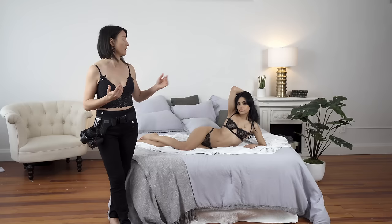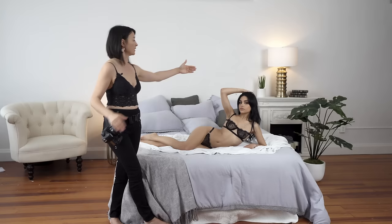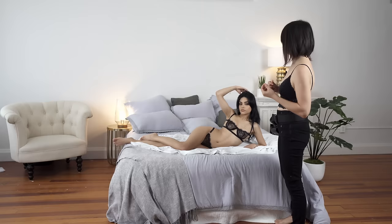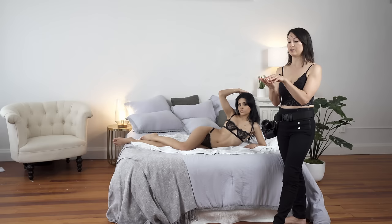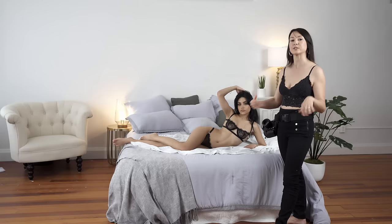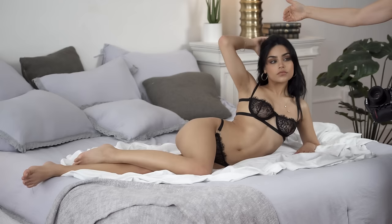A common mistake clients or models make is bringing this arm too close to the head, blocking the face with the arm. We have to keep in mind to bring it a little bit away and frame the face in this triangle. For feet and hands, we point the toes. Another common mistake is keeping fingers separated, creating a claw shape — we have to avoid that and relax the hand. We can ask the model to wiggle her hand and imagine touching her hair. If that doesn't work, we can move the hand away to the side of her head.